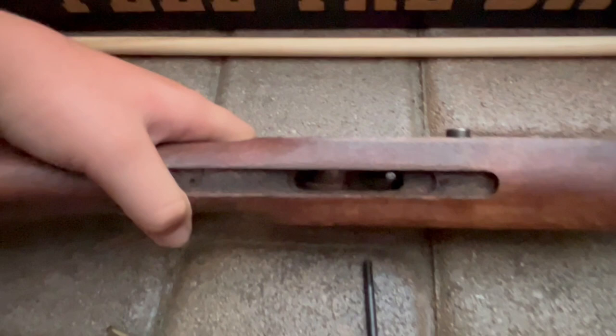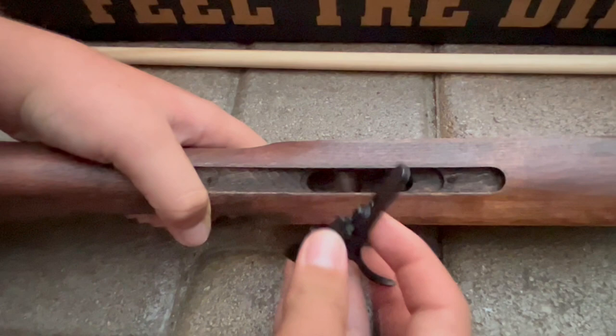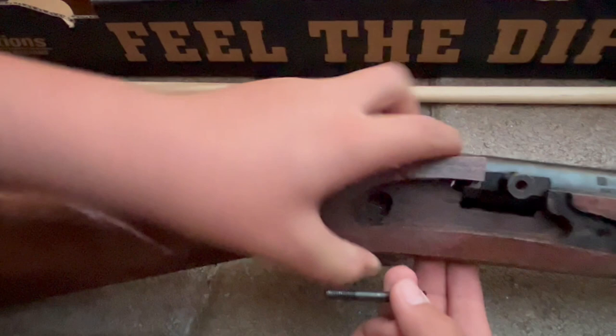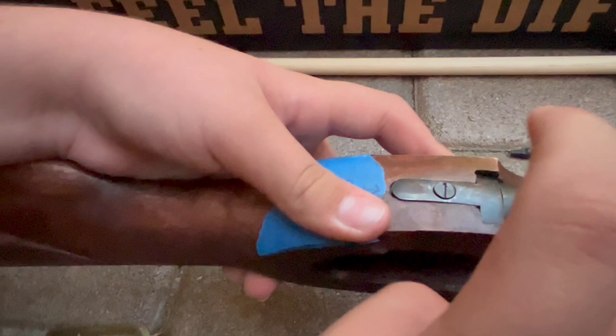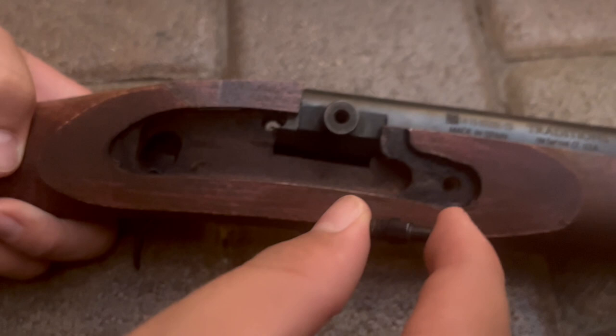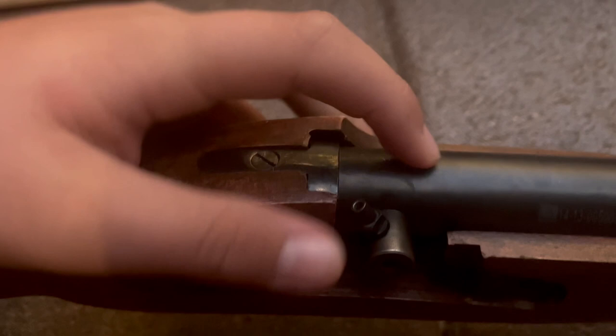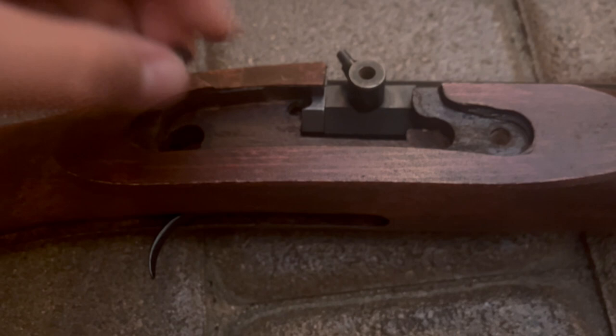Next you're going to take your trigger — this thing right here, not your trigger guard. Put it in right there. Now hold that in and take this screw, turn it around, and put it in that hole right there. Finish screwing it in. Then take this one — the one that looks like a two-sided dice shape — and put it in right there and screw it in. Now take the really small short stubby screw and put it in here.